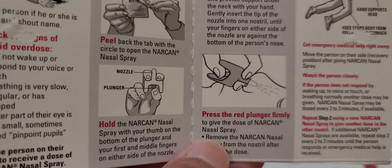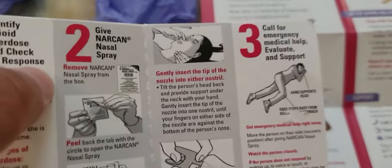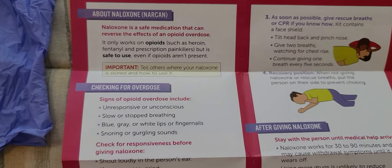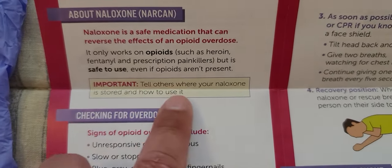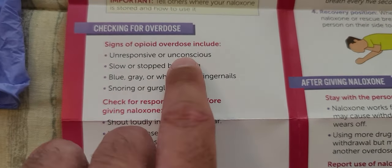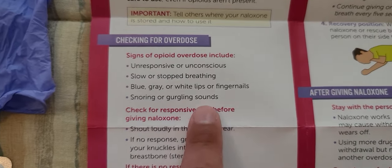Press the red plunger firmly. Then it says call for emergency medical help, evaluate and support. You have to do this quickly — that's very important. There are steps on the card and it says: tell others where your Naloxone is stored and how to use it.